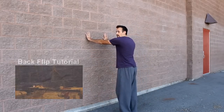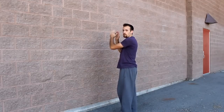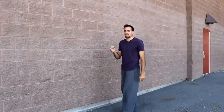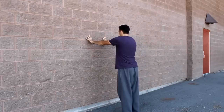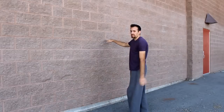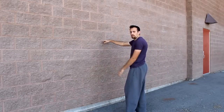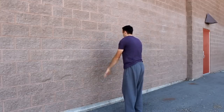You're going to start about arms distance away from the wall, and then just throw a back flip. The main thing right now is just to get comfortable doing a back flip close to a wall without actually hitting it. You may want to start out being a little bit farther away with maybe just your fingertips barely grazing the wall, and then you can throw it.